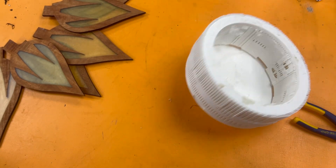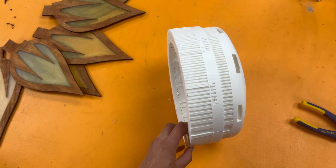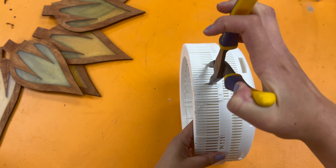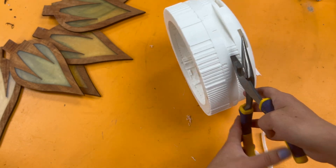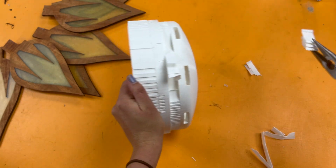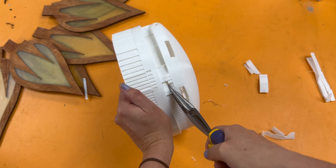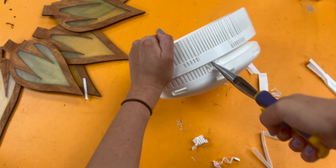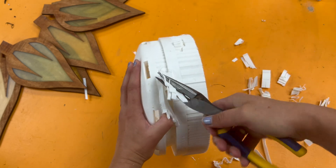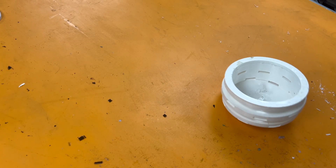I 3D printed this dome. The supports didn't work on the inside so the inside looks really messy, but the outside looks perfect. I have to get all these supports off of here — the inside still looks crazy but the outside looks really nice.